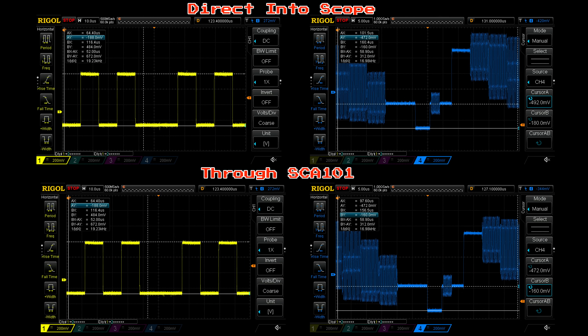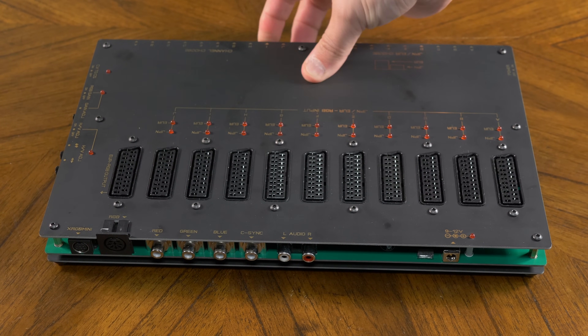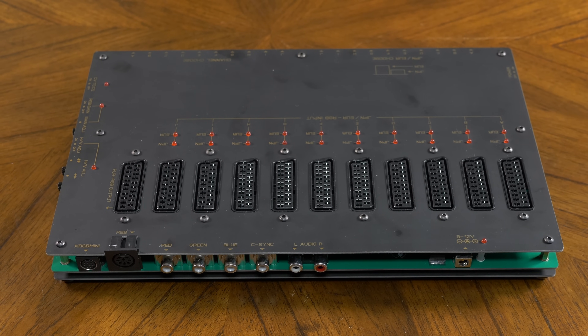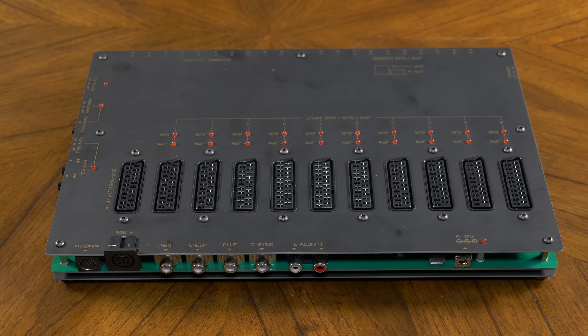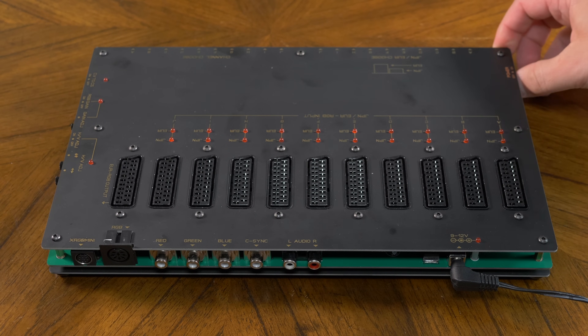Next up is the SCA101 — it also shows all the same voltage levels on the RGB-S lines. I tested the levels both with the switch turned on and with it completely unplugged, but it didn't make a difference. As a note, this can operate as a basic switch without any power supply at all, but power is required for all its extra features. Once you've plugged in power and flipped on the power switch, you can now access some other controls.